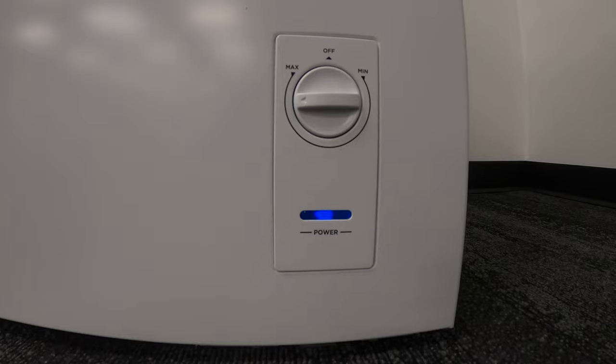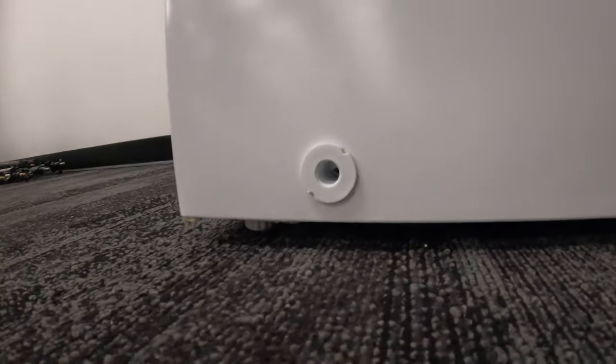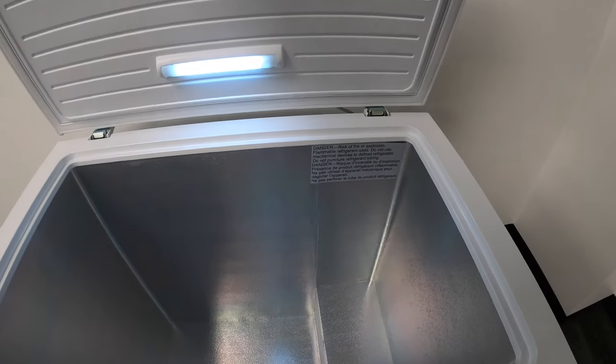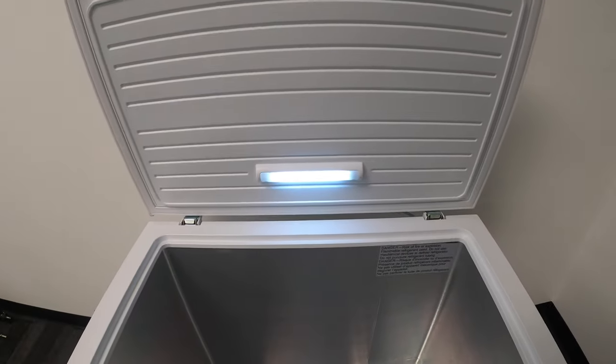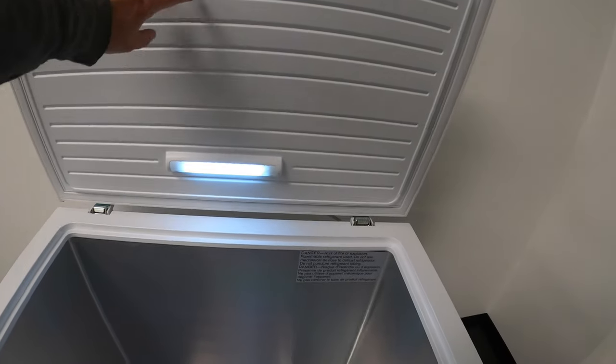Temperature controls are on the front of the device and you can just set it to max or low depending on how cold you want everything. There is a drain plug if you ever need to defrost it — there's a drain plug on the outside and there's also one on the inside. The lid has a light, which is nice especially if you have it in your basement or in a dark closet.